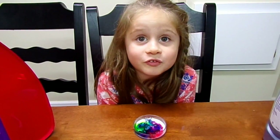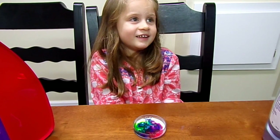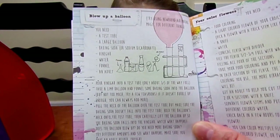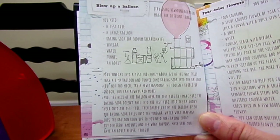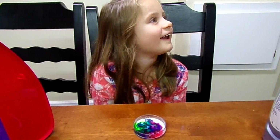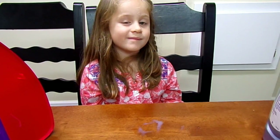What do we do next? Next we're going to try this cool experiment — we're going to blow up a balloon. Slime is on the list for next time. Here are the instructions: you're going to need a test tube, a large balloon, baking soda, vinegar, water, a funnel, and an adult — me. You're my best girl and you are my assistant. So we're going to clean up and get started on the balloon one.